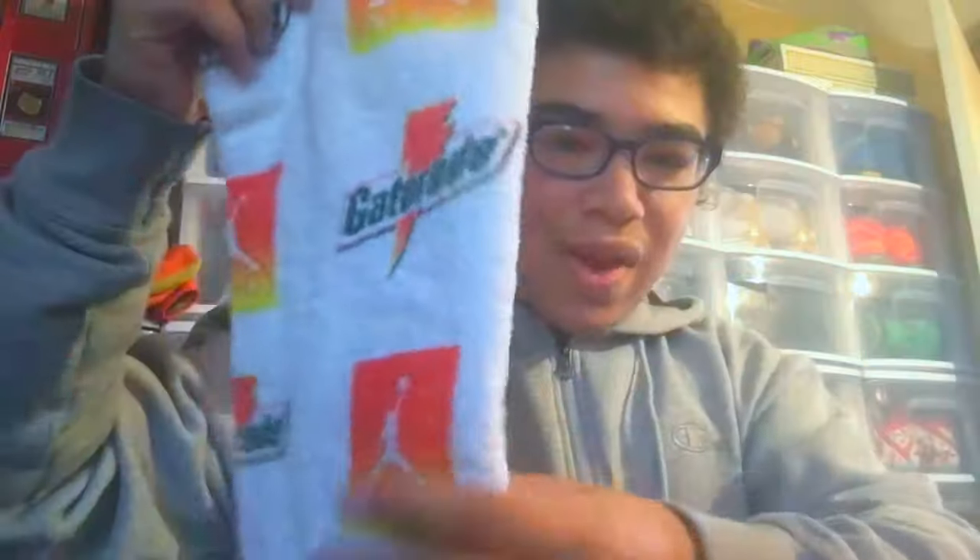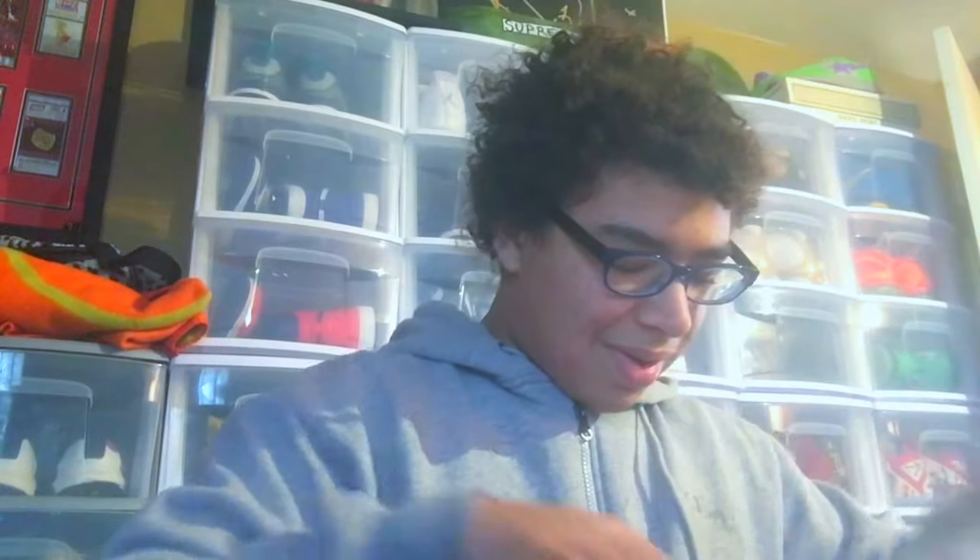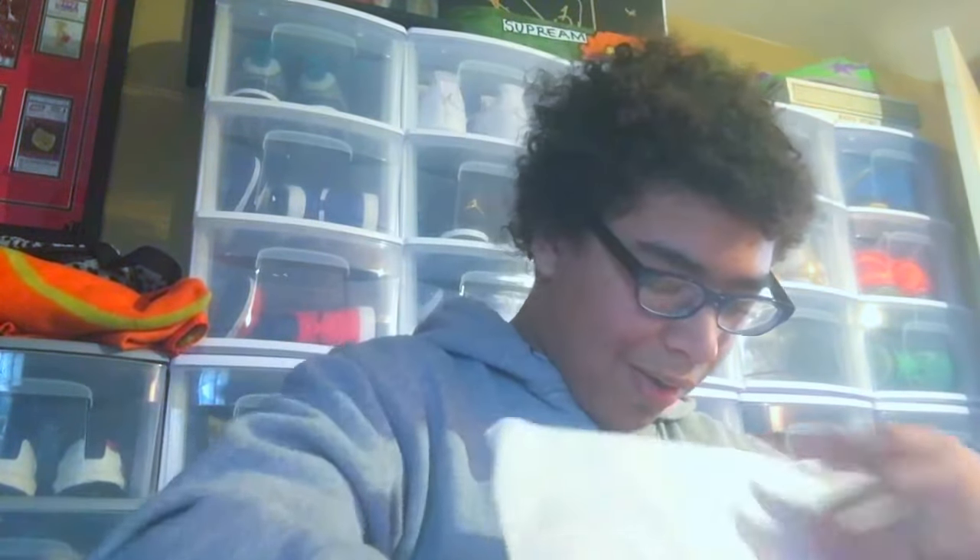Whoa! So here we got the sweat towel. It's so cold — I'm in New Jersey, we just had somewhat of a blizzard. I was actually off school yesterday and today, so I'm very happy I can do this. We got the droplet paper in there, it says 'Be Like Mike' right there.